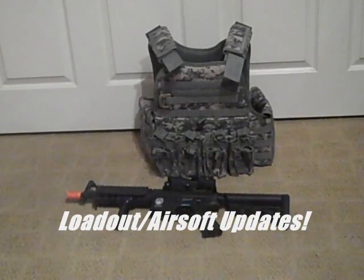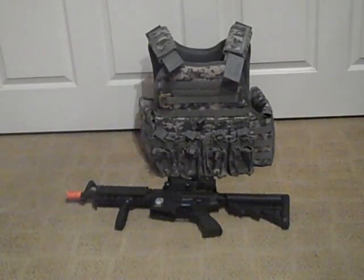Hey guys, what's up? This is Blairon here with the Tactile Airsoft team, as usual. Let's get on into this video. It's going to be an update on my loadout as well as my gun. As you can see, there's my plate carrier right there, and I will be going over this. No intro, little clip today, just because this is an update — but this one will definitely be worth your while.